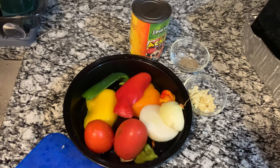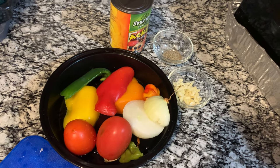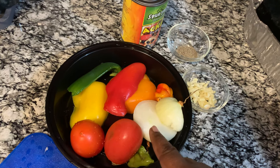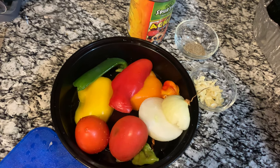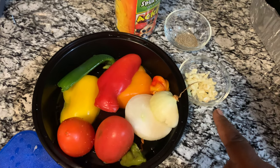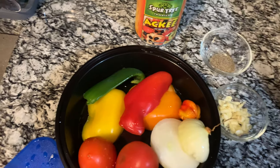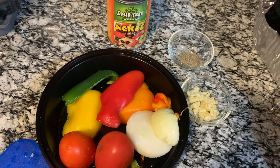These are the seasonings I'm going to use to fry up my ackee and salt fish. I have tomatoes, onions, green, yellow, orange, and red sweet pepper — otherwise called bell pepper — hot pepper, some crushed garlic, and one teaspoon of black pepper. And this is my ackee — I'm using tin ackee.